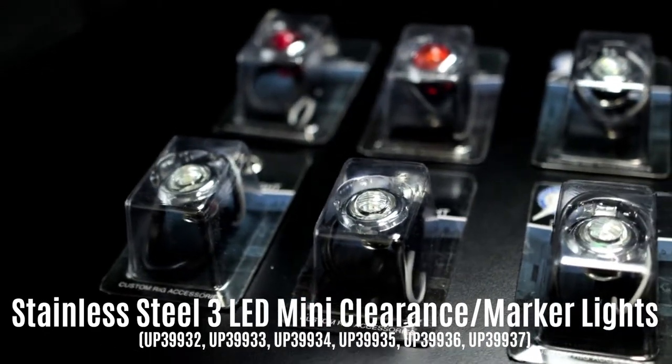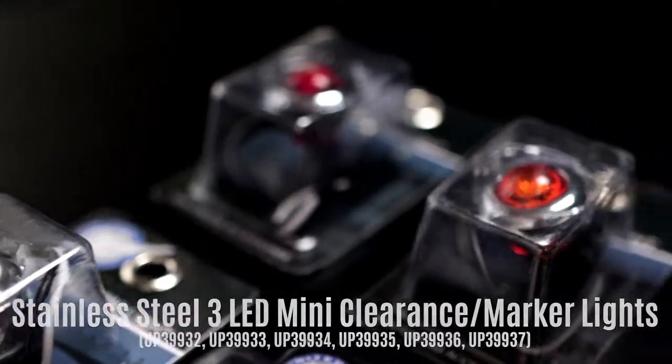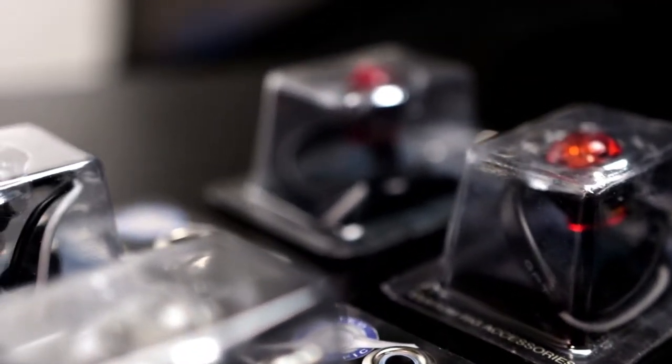Today we're going to take a look at United Pacific's stainless steel 3 LED mini clearance and marker lights. They require a three-quarter inch opening and mount with enclosed rubber grommets.